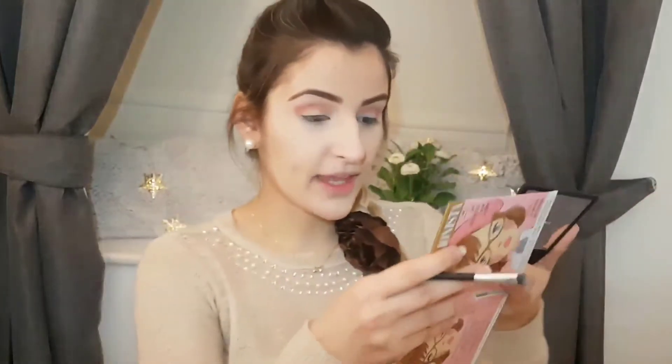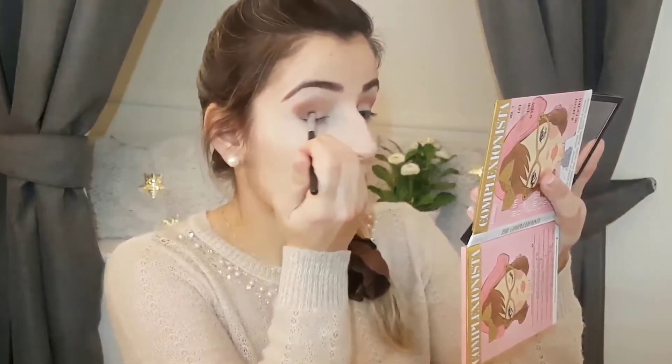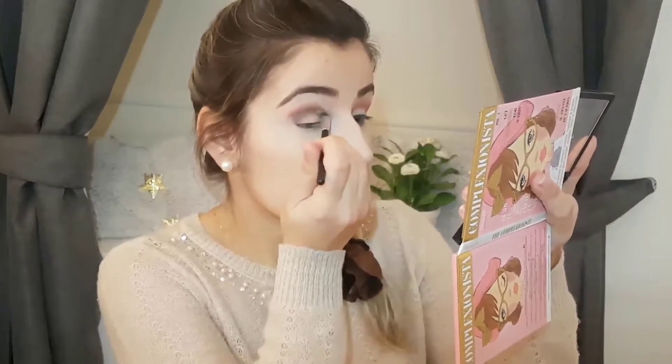To add more depth, I'm going to use a little bit of brown, again in the outer corner. The brushes I'm using came from a set from Penneys and they're surprisingly good quality. I'll push the brown from the outer corner into the middle of the eye to add dimension — you can already see the eye taking shape.